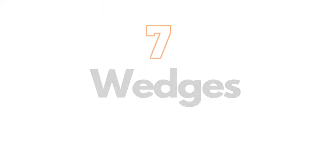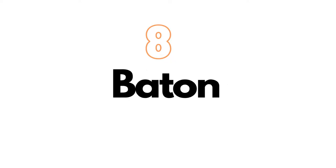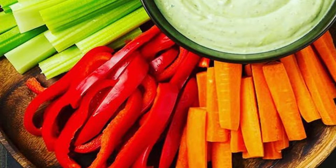On number seven, we have wedges — round vegetables cut equally lengthwise. This technique is used on tomato, potato, and lemon, cut into four or six pieces. On number eight, we have batonnet, a larger, thicker version of julienne and jardinière cut. A batonnet usually measures about 1.5 by 5 centimeters — sticks of vegetables approximately five centimeters long, five millimeters wide, and five millimeters thick. Used as an accompaniment.